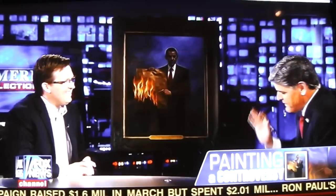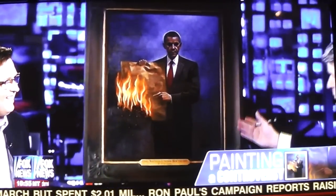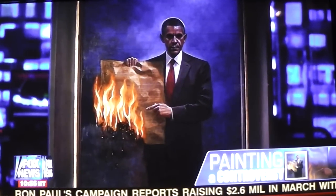Joining us now is the one and only John McNaughton. He's brought my new painting. It says right there: 'One Nation Under Socialism.' I'm getting hammered for buying the painting, and you're hammered for painting it.